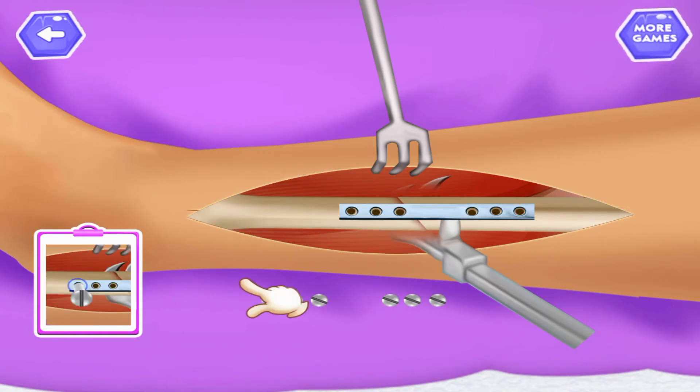Drag screw into hole. Drag screw into hole. Drag screw into hole. Drag screw into hole.